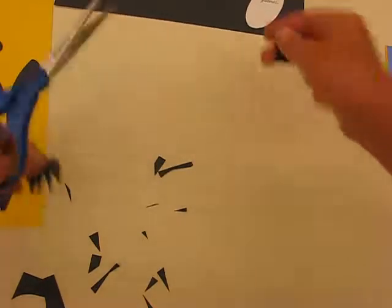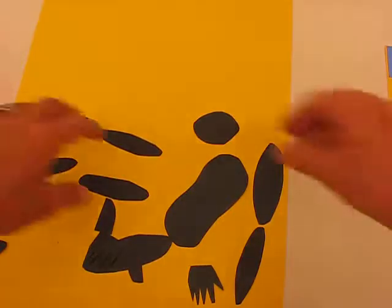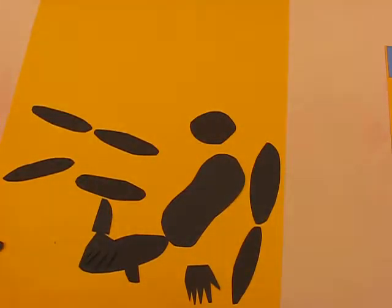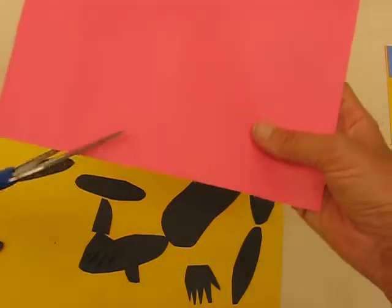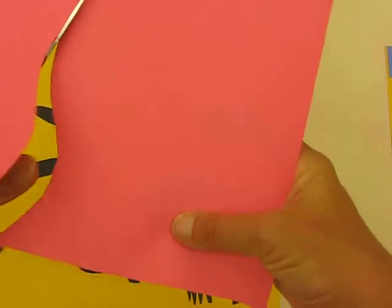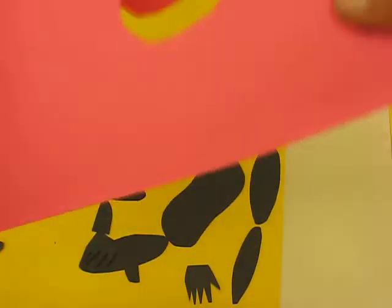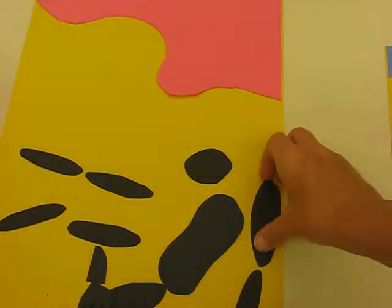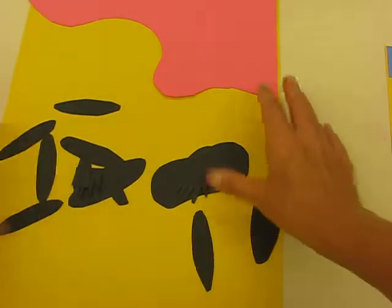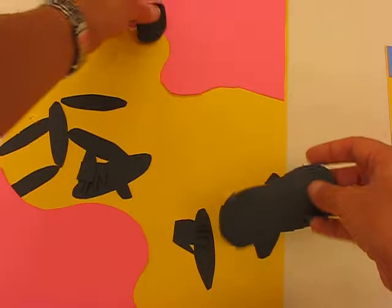I've picked yellow as my background. You can see I've got my body parts. I'm also going to use bright pink — just like Matisse, I'm going to cut, and it's called drawing with scissors. I'm going to cut an organic shape, and at the top and bottom I can add my shape, so I've got that in place.